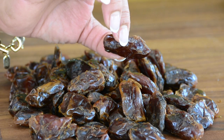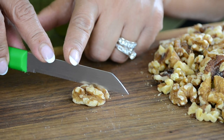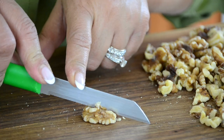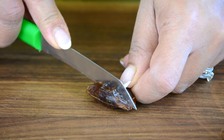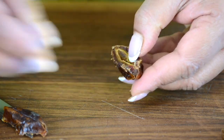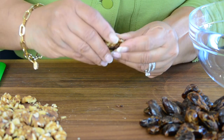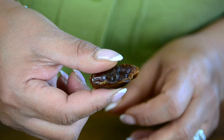For that crunchy surprise, we're going to stuff the dates with some walnuts. I've got some walnut halves here and I'm just going to half that. Now we're going to cut the date into half, and into that pocket we're going to add the little bit of walnut that we had cut earlier. Now let's seal it up and give it a light roll — and there we have the stuffed date.